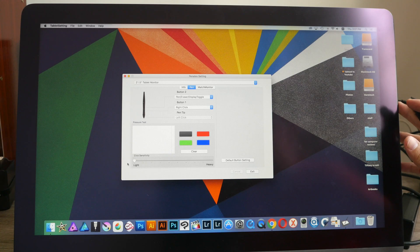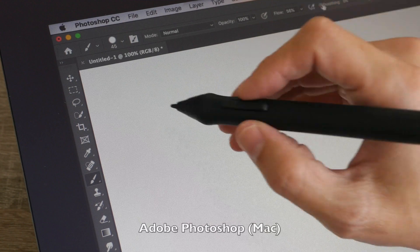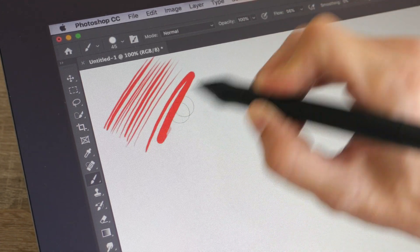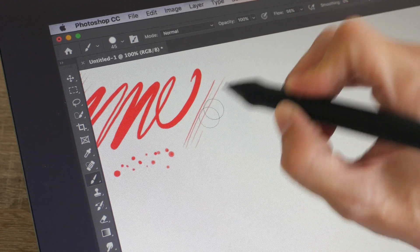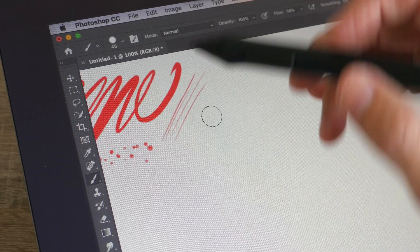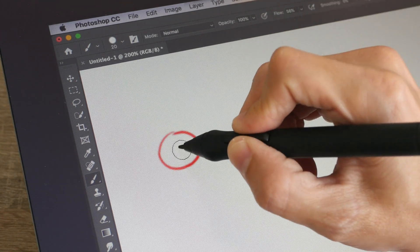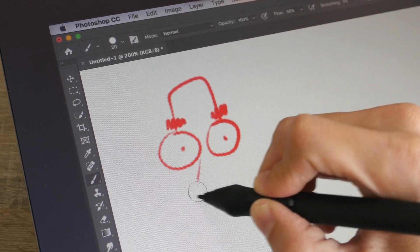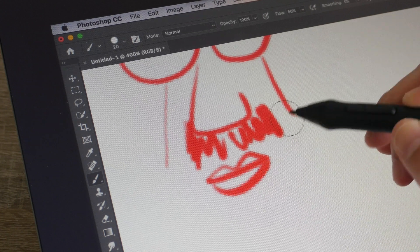This monitor doesn't have any physical shortcut buttons on the left and right sides, so there's no need to customize more buttons. In Photoshop CC on Mac, the drawing performance is pretty fantastic — the lines come out just the way I want them to. The pen is very sensitive but does have an initial activation force, so if you let the pen glide on the surface without pressure, no lines appear; but once you add a tiny bit of pressure you can get a very thin line. The lines are pretty smooth. Since there are no physical shortcut buttons, you'll need to use keyboard shortcuts.